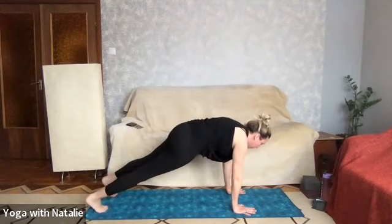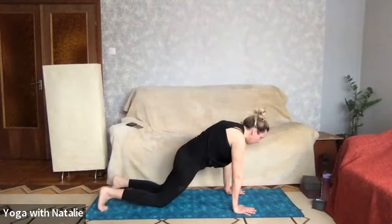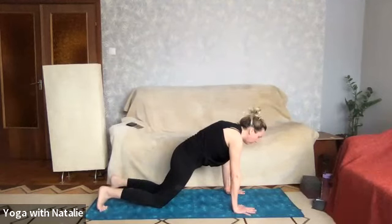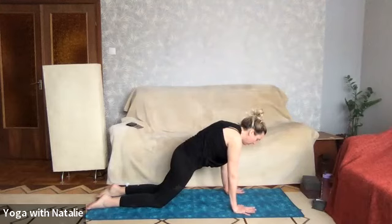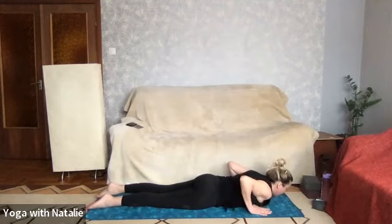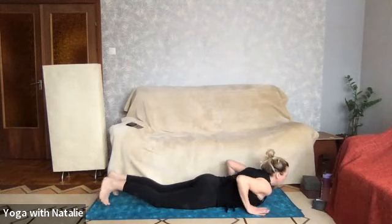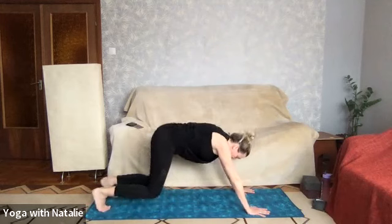Inhale arms up over your head, look at the thumbs. Exhale forward fold — head high. Inhale halfway lift, straight legs, back back. Exhale hands on the mat, walk the feet back to our first plank of the day. You can have full plank or the modification is plank on the knees. Instead of just letting my stomach go, I'm really trying to hold it as firm as possible. Hold for three, two, one — lowering all the way down to the mat, chest all the way down, kiss the mat, and then mini cobra.